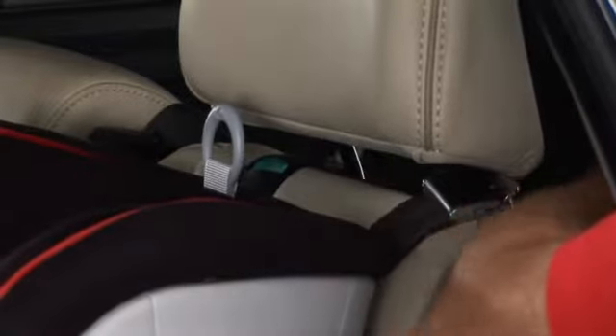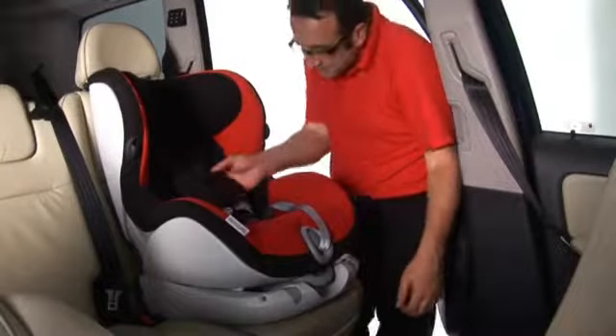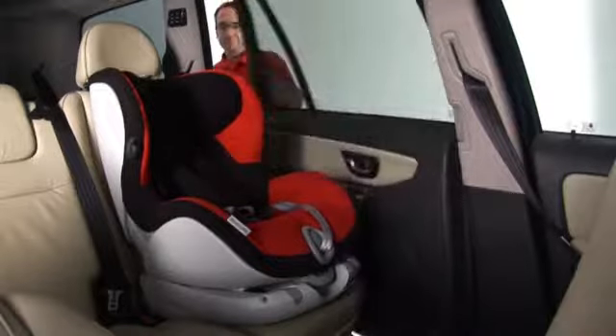With the tether attached, pull the slack through until the tension indicator turns green. Finally, check the installation is correct by holding onto the harness making sure it is firm and secure.